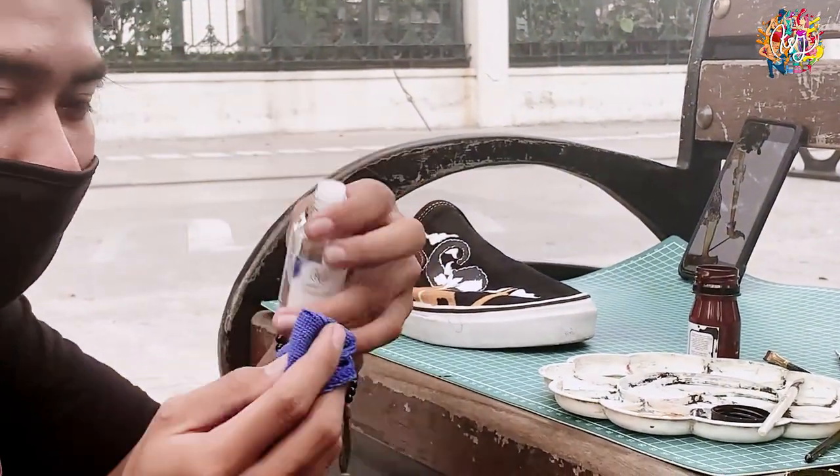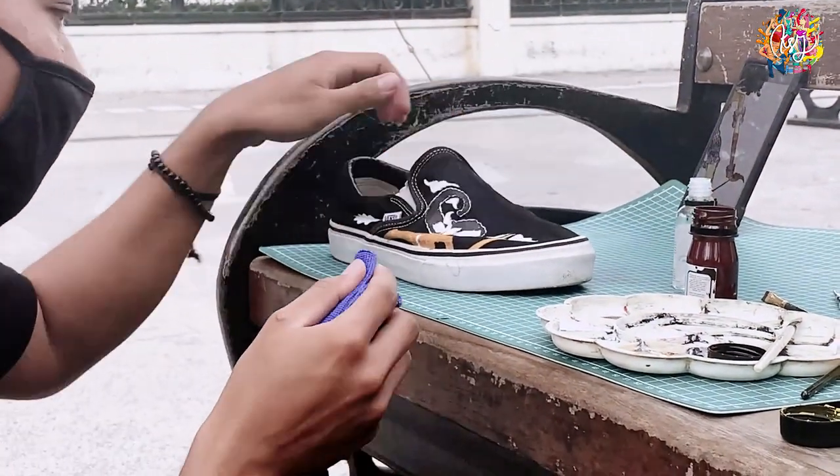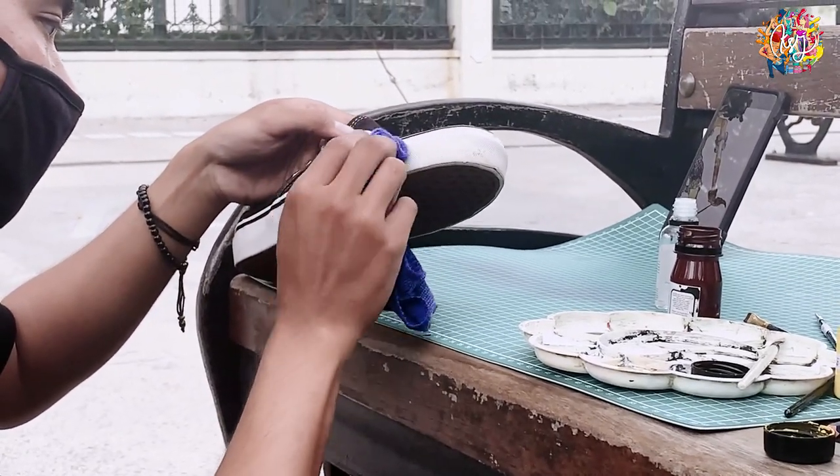Okay guys, in the midsole, we will be able to do it too, so we need to prepare — not to fix, but we need to prepare. We need to do it first, after that we will be able to do the custom.